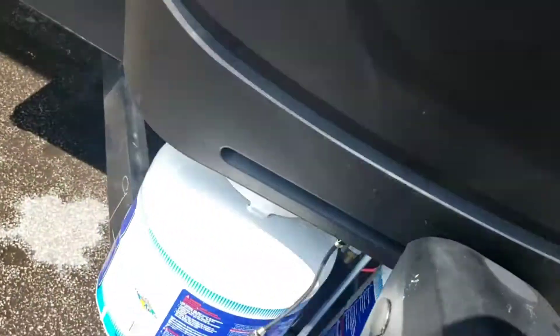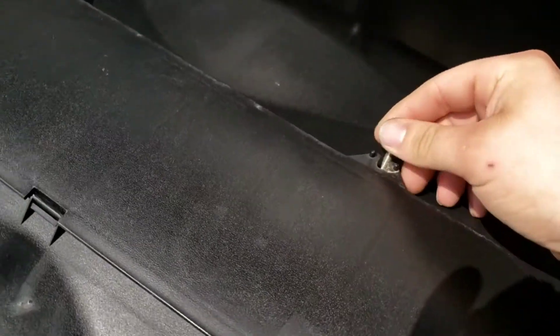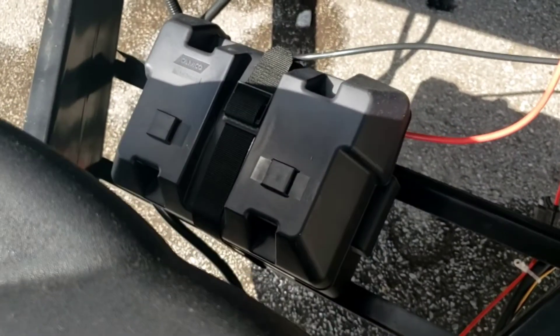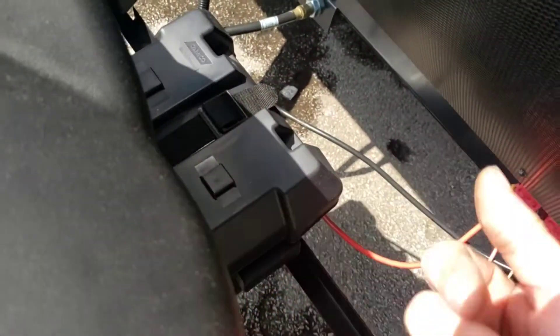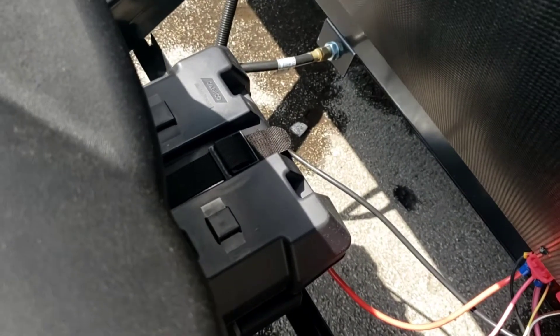You do not have to take the cover off every time you want to get access to your propane — you can get in through the top cover right here. Battery: it's a Group 24 RV Marine battery. If it's going to be a long time between trips, I recommend disconnecting the negative lead. In the winter, take your battery out and store it somewhere warmer than just sitting outside.